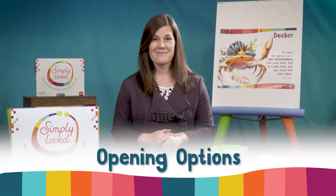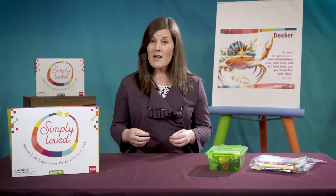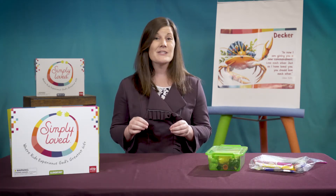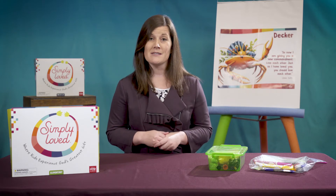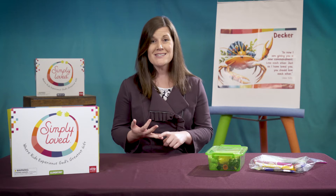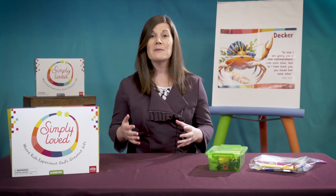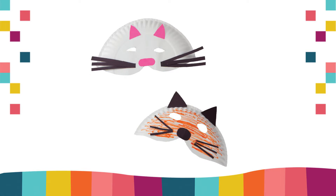Let's start with opening options. If you are creating video lessons for home use, the opening option supplies may not be as readily available in homes. But that's okay — simply skip opening options for video lessons, or deliver enough chenille wires, paper plates, and construction paper for families to use for the whole unit. This week, families could make masks out of paper, paper towels, or paper plates — whatever they have available.